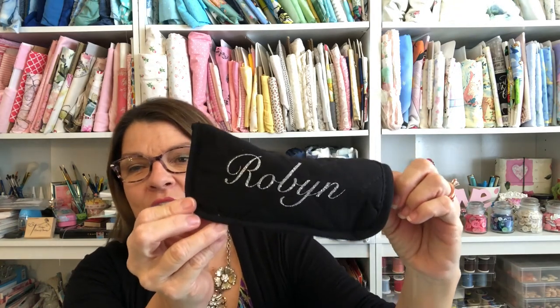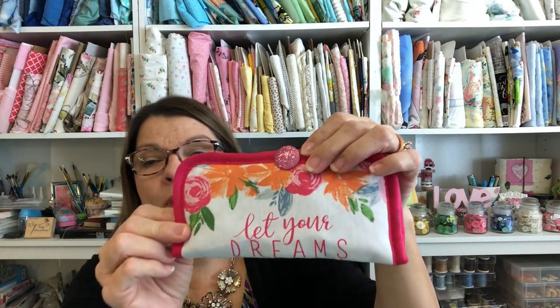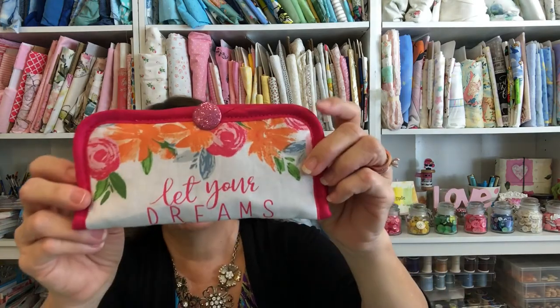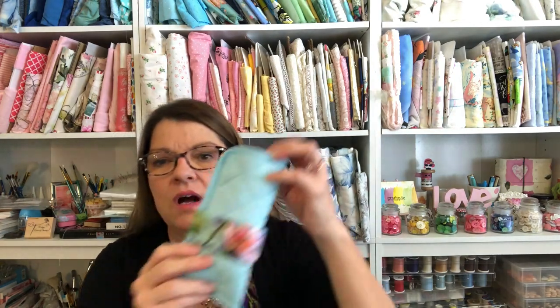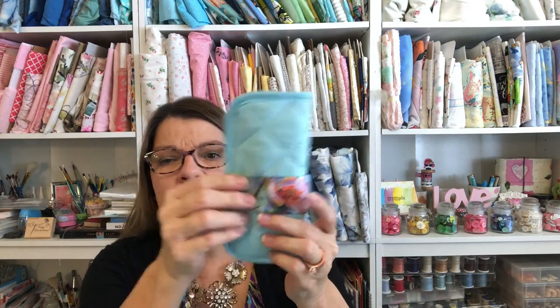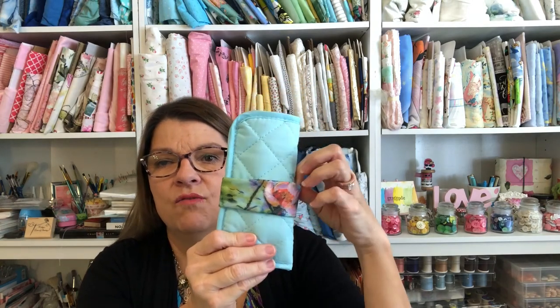I embellished mine with my Cricut with the glitter iron-on vinyl. But if you don't have a Cricut, you can glue a button on it. This one I used the outside because it said 'let your dreams blossom' — I thought that was just so pretty, so that one kind of just decorated itself, I just added a button. On this one I sewed a piece of fabric and slipped it right on, so you could actually make different bands and add different bands for different holidays or different seasons of the year.